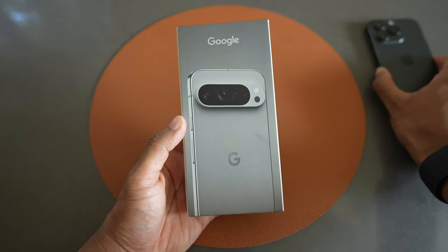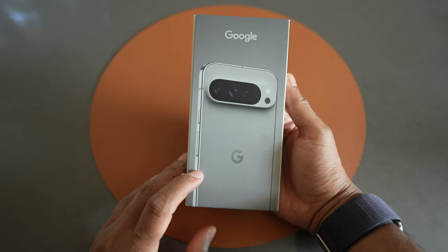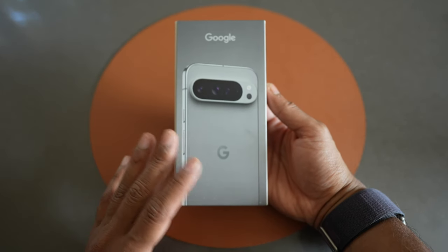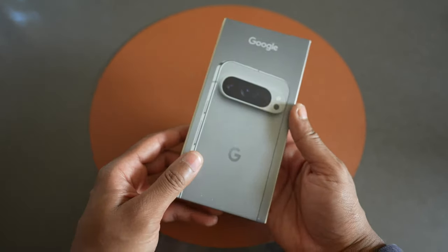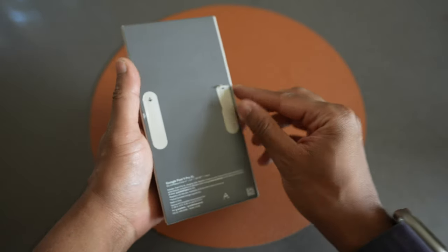But lately I've been kind of curious to try something a little bit different, and watching the keynote, the Google Pixel 9 Pro looks amazing. So I wanted to give it a shot and see what it's like living in the Android ecosystem. So we'll do a quick unboxing.